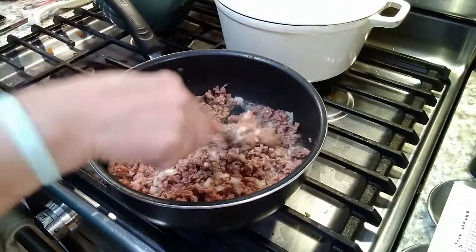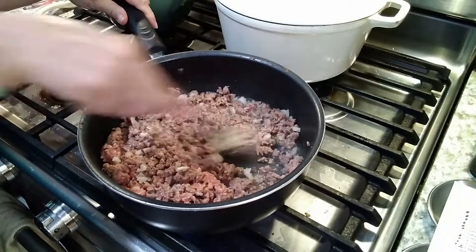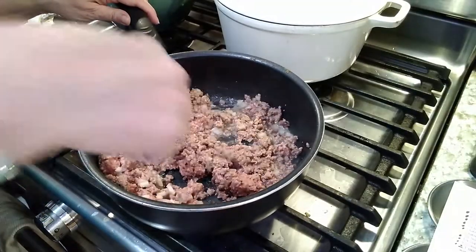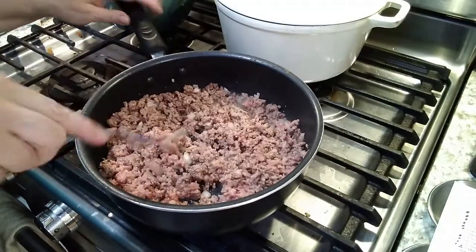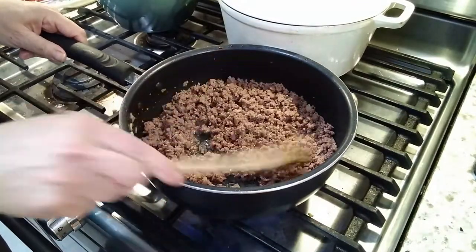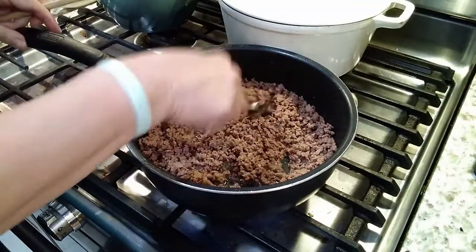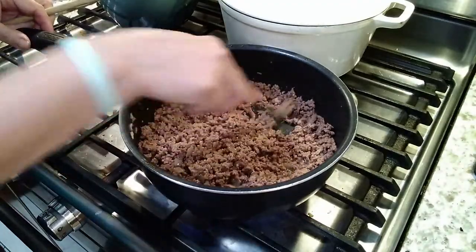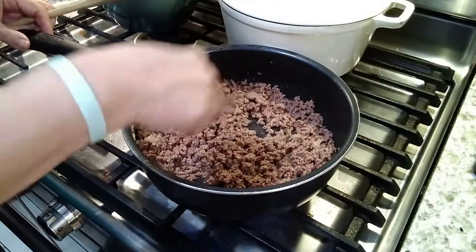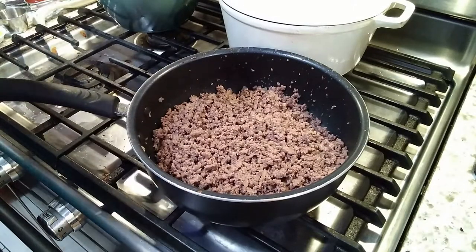I added some minced onion. The trick here is that you really want to take a fork and crumble this meat — you do not want it to look like chili meat or a bolognese. You definitely want the meat to be very small. This is not supposed to be like a chili per se. You can actually use an electric mixer; I thought about the food processor but didn't want it to turn into paste, so just use a fork and crumble, crumble, crumble.